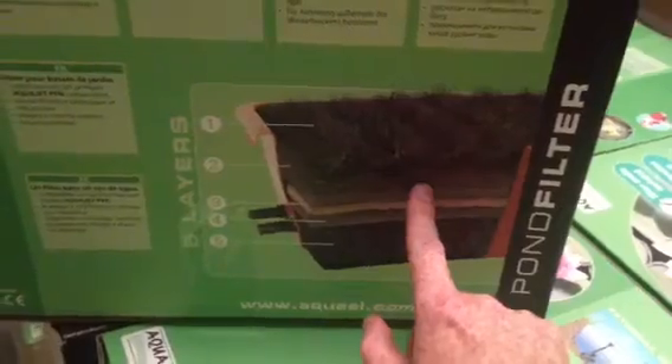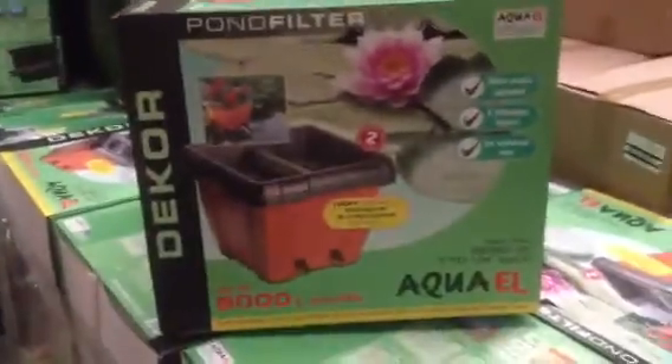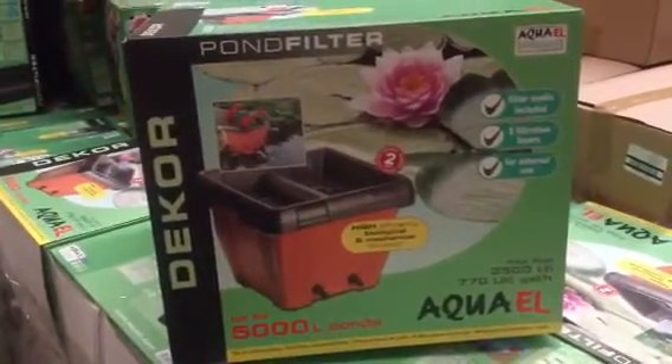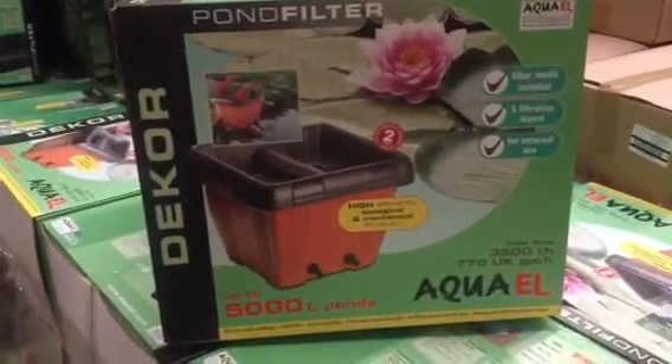It's really important you never clean this media with tap water — you only clean it with water from the pond itself. And away you go: it's an attractive, functional, easy, very affordable European option for your pond to help with filtration.